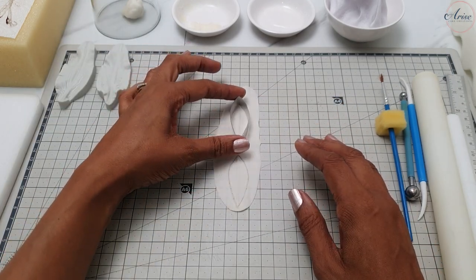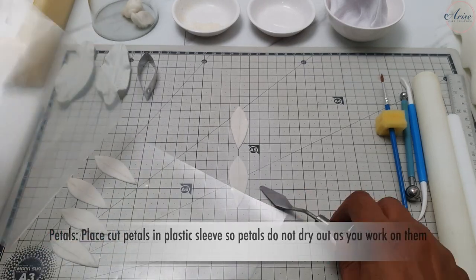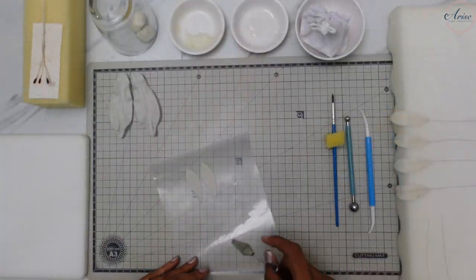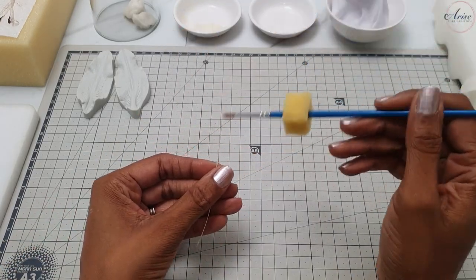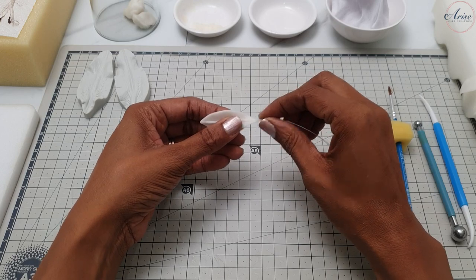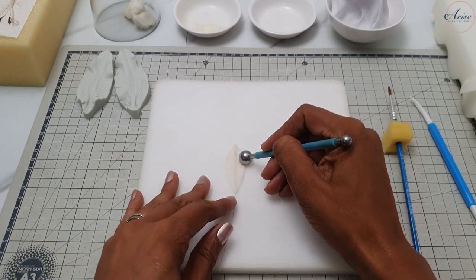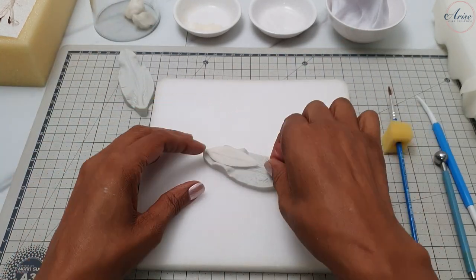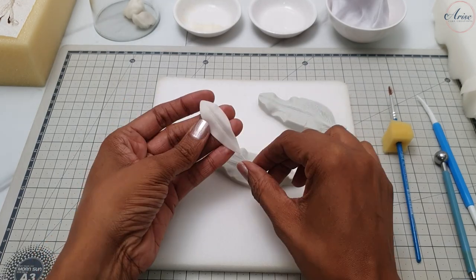Cut out your petals and put them into a plastic sleeve ready to be worked on. Brush some edible glue onto one end of your florist wire and, gently holding it between your index finger and thumb, guide the wire through the vein line. Use a ball tool to thin the edges of the petals. Then use a silicone veiner — I'm using the top half of the lily veiner — to create the vein lines. If you don't have one, use a veining tool to create lines going straight down.